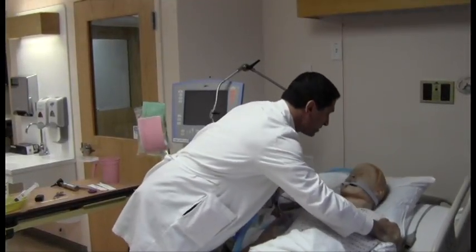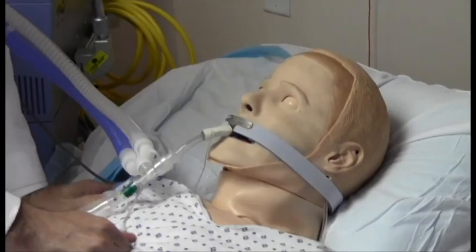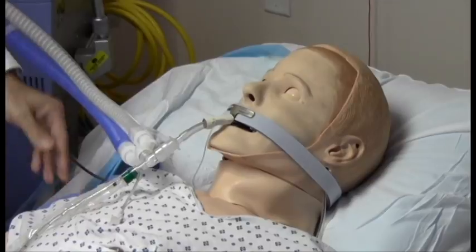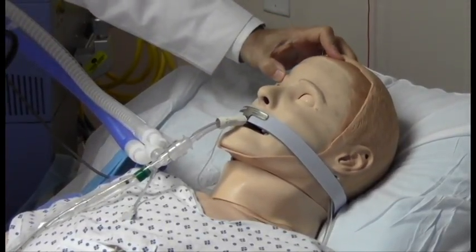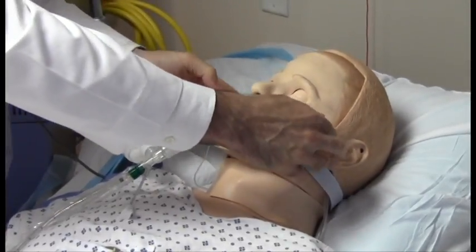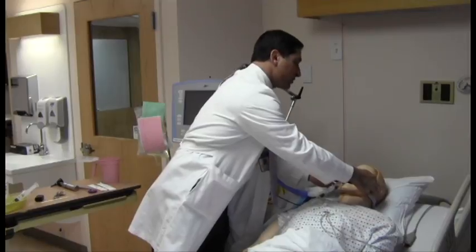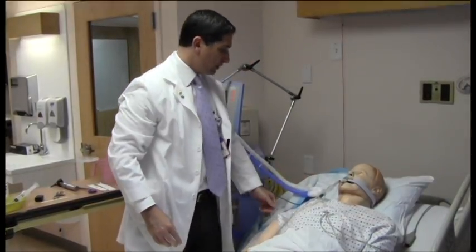I like to give a vigorous shake side to side to see if we can awaken him. I'll do a sternal rub, and then apply pressure on the cranium usually at the supraorbital notch on both sides and then at the temporomandibular joint on both sides. Those are painful areas for stimulation and should awaken a patient who's not in coma.